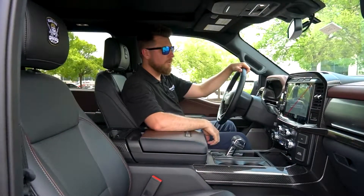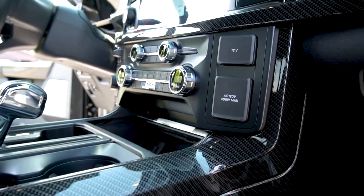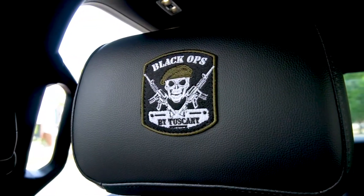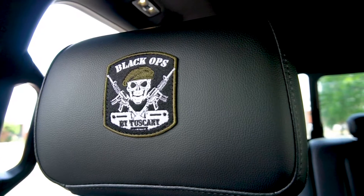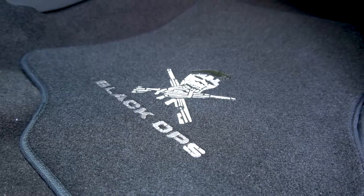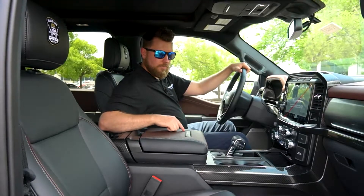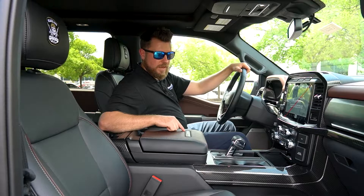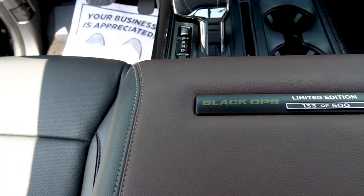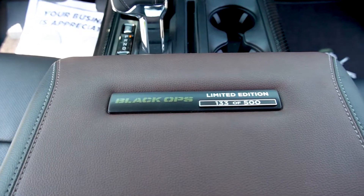Now Tuscany has not neglected the interior as it features real unique carbon fiber trim all throughout the cabin. You also get your Black Ops badges here on the headrest with an American flag on the rear side and your Black Ops logo on the floor mats. To make sure you know that this thing stands out as a limited edition, you have the plaque right here on the armrest — this is number 133 of 500.